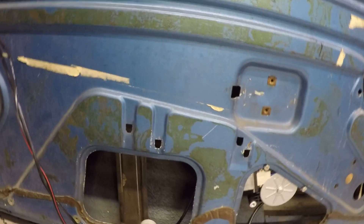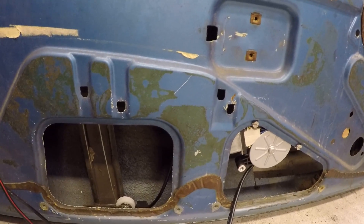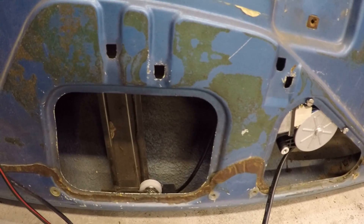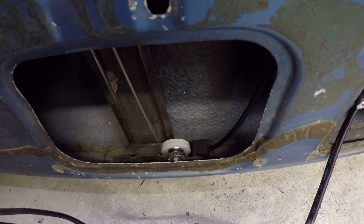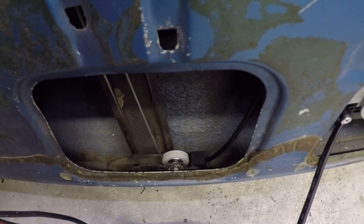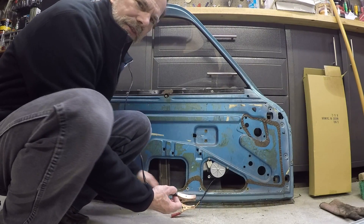Up here inside the door there's another one of those nylon pulleys with the ball bearing. The only thing I've used from the Honda mechanism is the cables and the cable covering. Down here at the bottom of the door next to the pulley is a black Delrin item that I made, which fits into the original Opel mechanism.